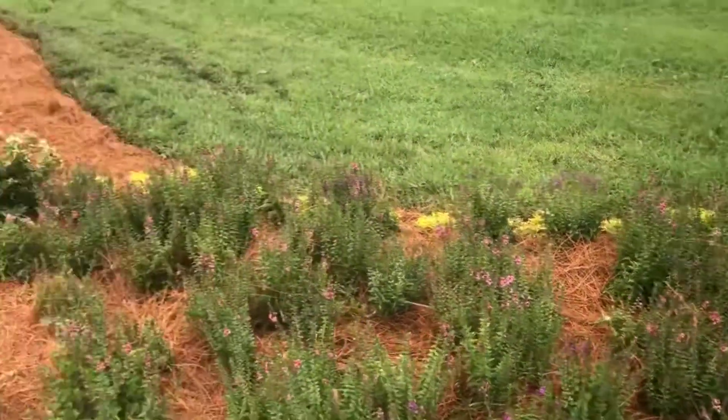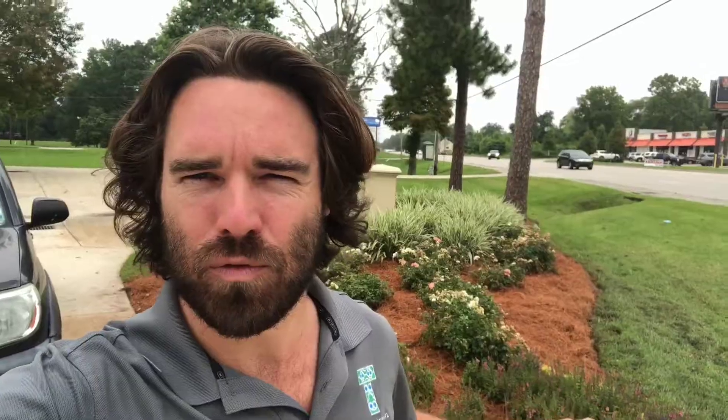Dyed pine straw — really cool option. It's really bright and it really stands out, and like I said, holds its color for about a year. So just a quick tip. Rob Trevinaugh, Trevinaugh Landscape. Y'all have a good day.